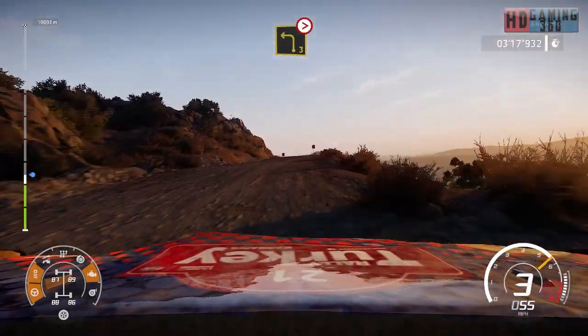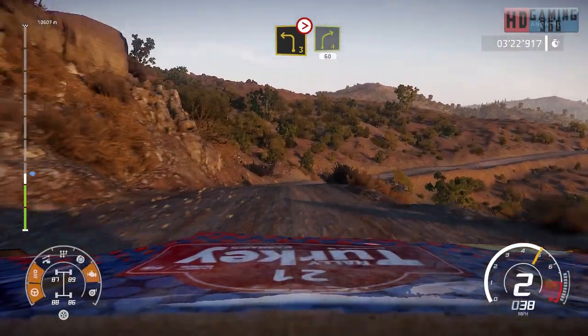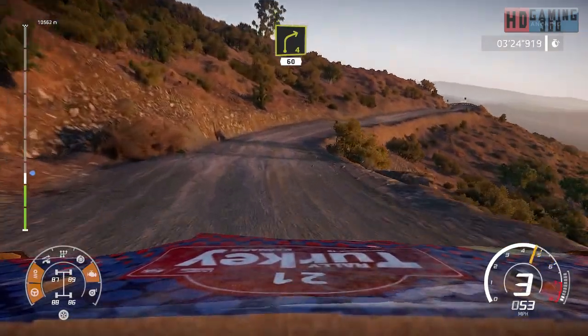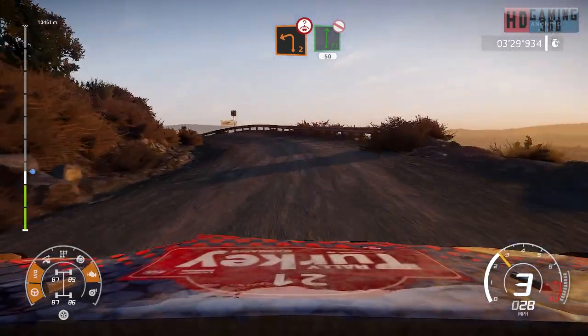Left 3, tightens. And right 4, bumpy, 60. Left 2, short, over crest, flat right, don't cut, 50.